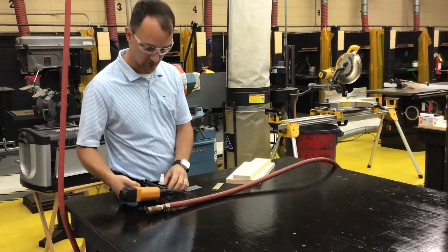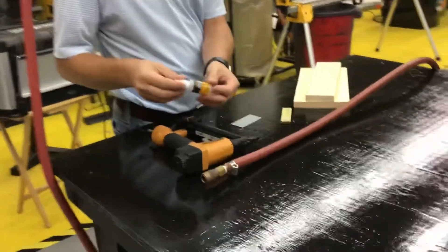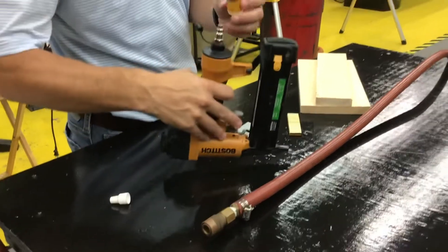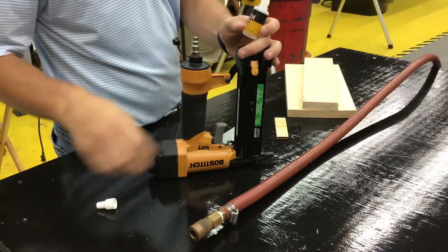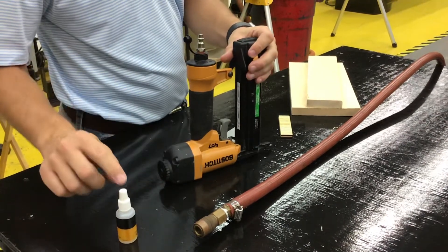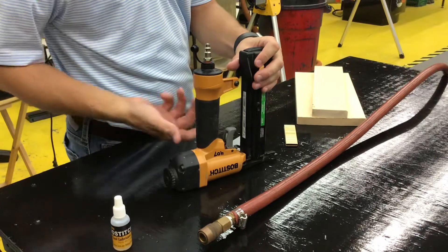Looking a little more at the nail gun, we'll notice that we have a nail gun lubricant. This is designed to be put into the actual spot where you connect your air hose. You would just put one drop in there, and that would lubricate the nail gun and all the working parts inside. Do we have to do that every day? No, once a semester would be good enough.